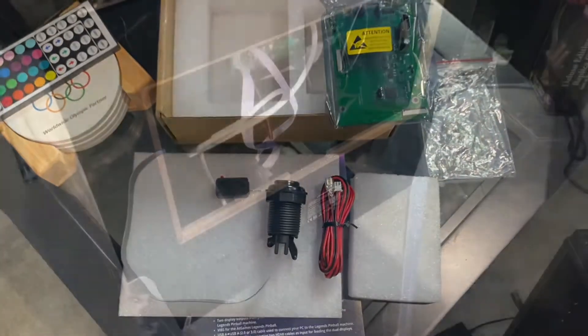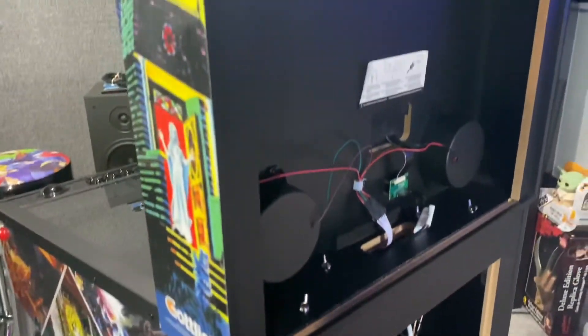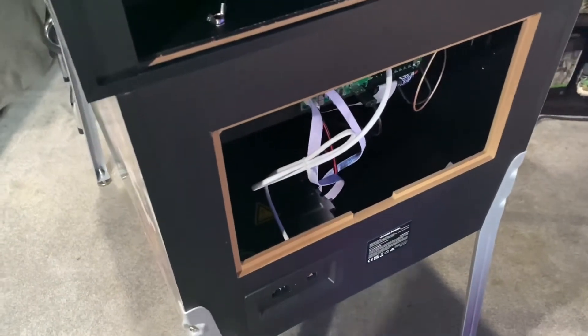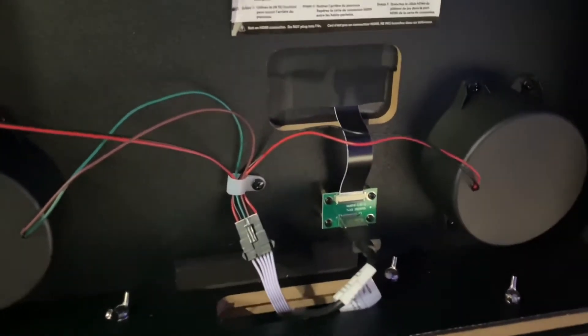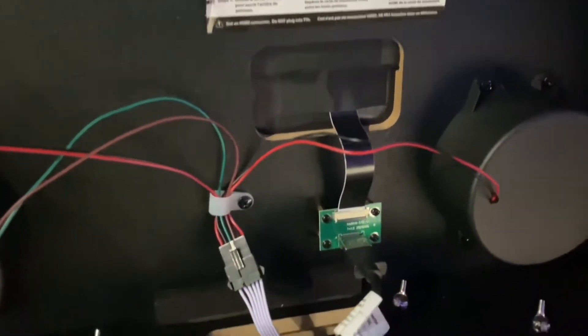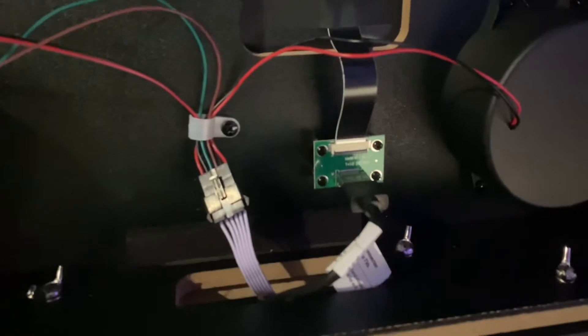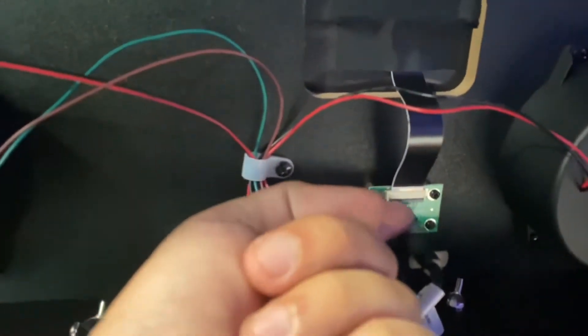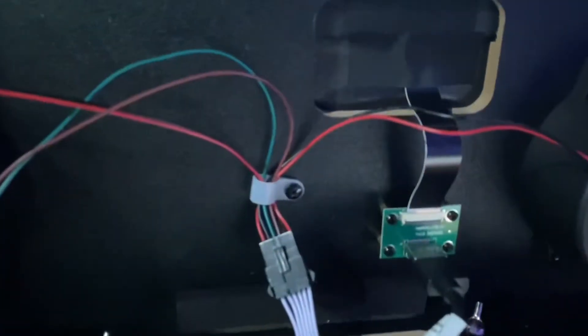Before you do anything, unplug the machine — pull the cord, power it down from the surge protector. Then ground yourself: go touch something metal. You don't want to touch any of this circuitry and risk an electrostatic discharge. Step one is to remove these four little screws so I can move that, unlock this black bar, and pull that cable. Don't touch the cable from here on up — leave that all alone.